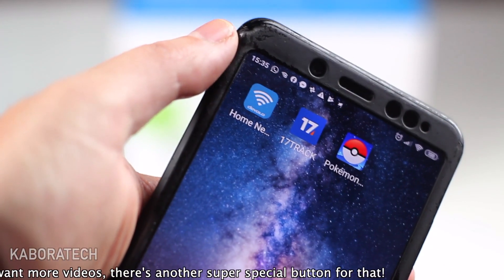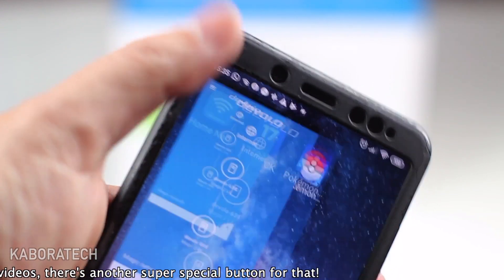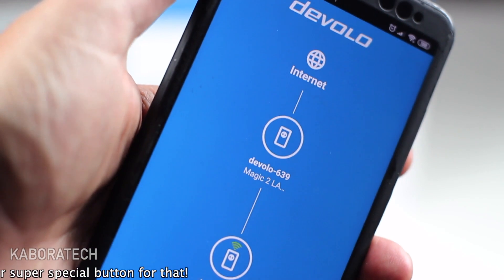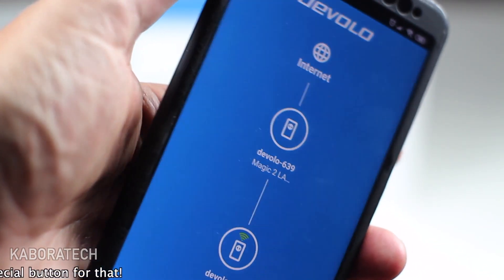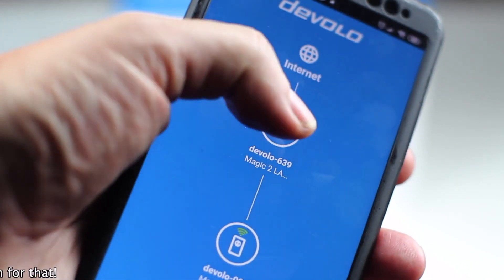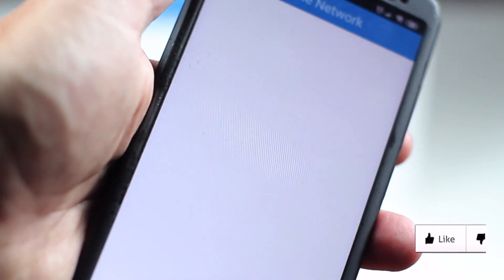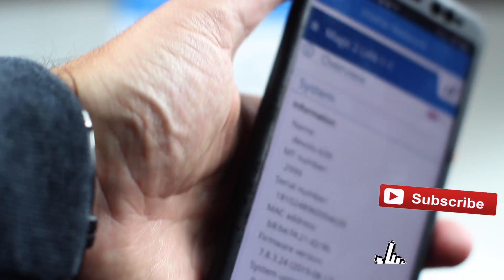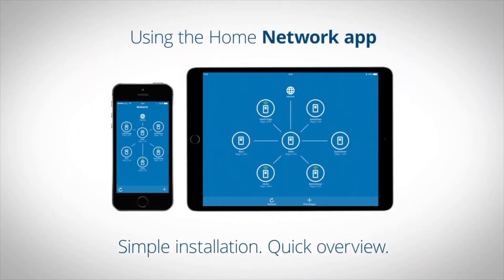You can also control all your Devolo network through your mobile device — just install the app and it's really user-friendly. If you like the video, give it a thumbs up.